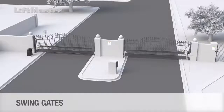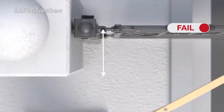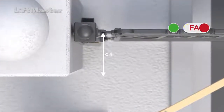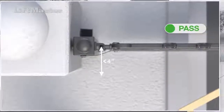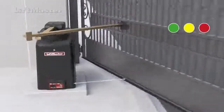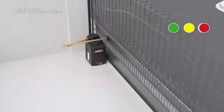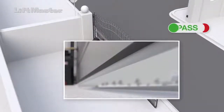Let's look at the requirements that are specifically for swing gates. Check that the distance from the pivot point to the column edge is less than four inches. Next, open the gate and measure the distance from the open gate to the wall or the nearest stationary object. There must be a space greater than 16 inches, or a monitored entrapment protection device must be installed.